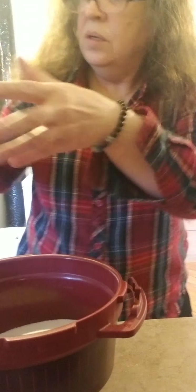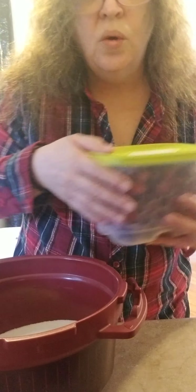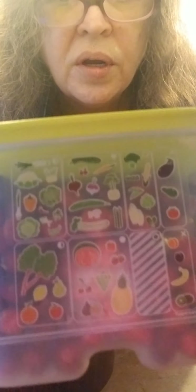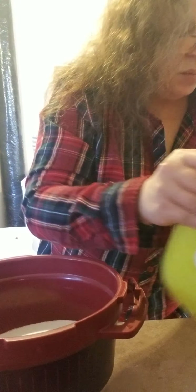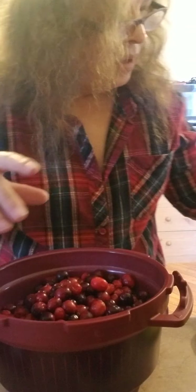We also have two 12-ounce packages of cranberries that I have in my fridge smart container. I put it on the berry setting, which is in the middle. Here's the cranberries — I'm going to put them in there. Half a cup of water.